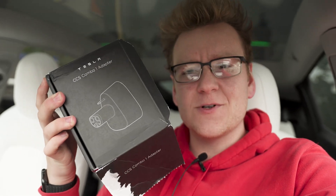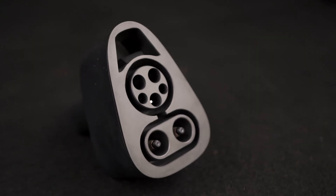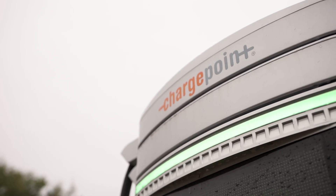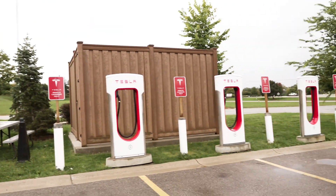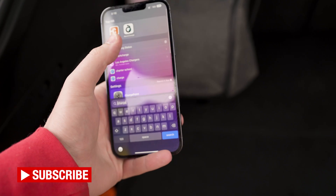I just got my CCS adapter — already opened it up. I'm here at a ChargePoint unit and supercharger combo station to check it out, see if it works, see how it works, and share my first impressions. Here we go.